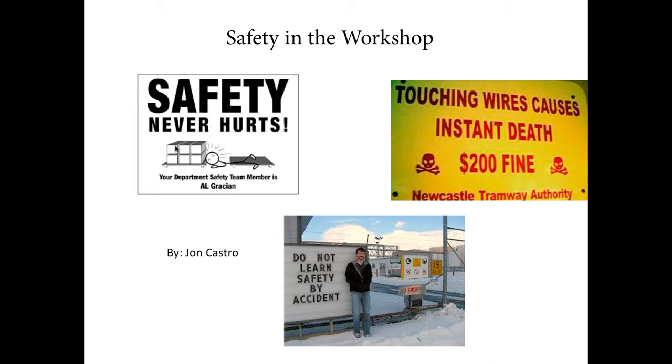Hello there, this is Jonathan Castro. This is safety in the workshop, as the signs here indicate. There is nothing more important than safety, because not acknowledging safety can result in a very perilous outcome.